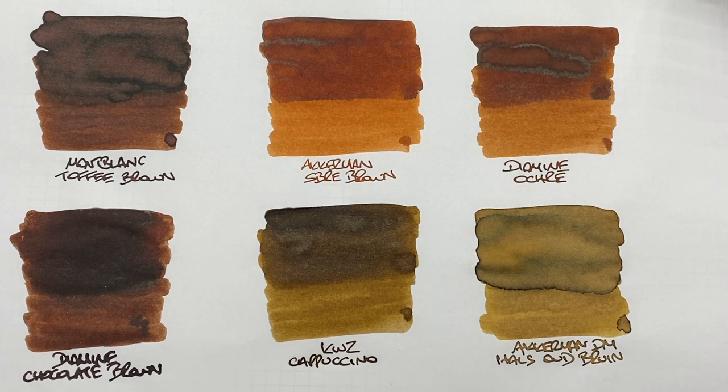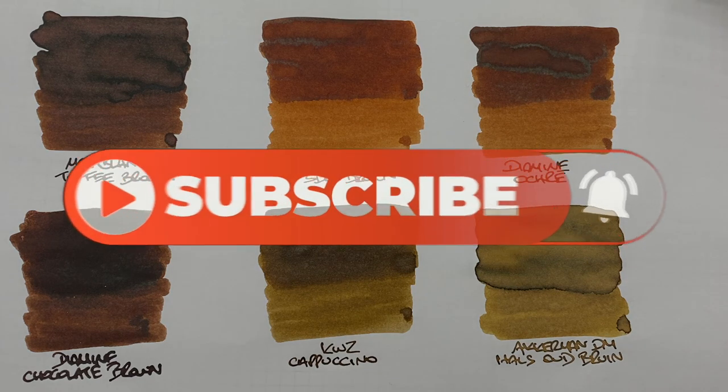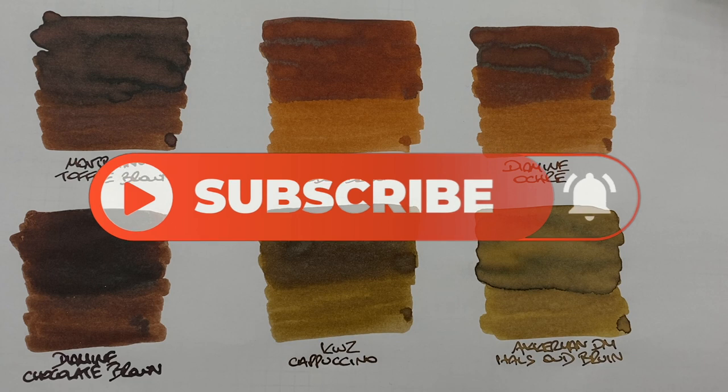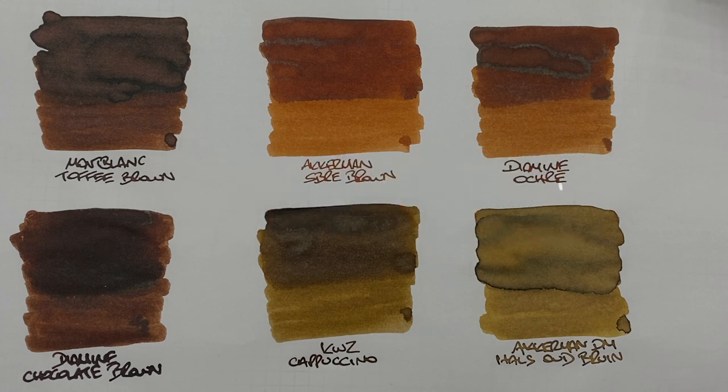That's my favorite brown inks comparison number one video. If you like any of these inks, or if there are any other brown inks you'd like me to check out, let me know in the comments below. Thanks for watching — please like, comment, and subscribe, and I'll see you in the next pen video. Bye!